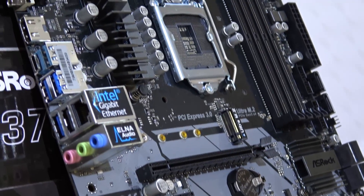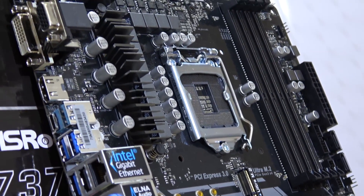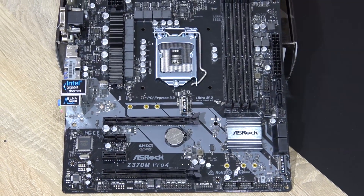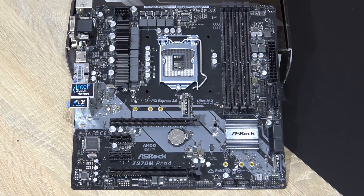Currently this Pro 4 is up for sale for about $130 US dollars — not that affordable admittedly, but as low as it can get for a board featuring a high-end overclocking chipset.